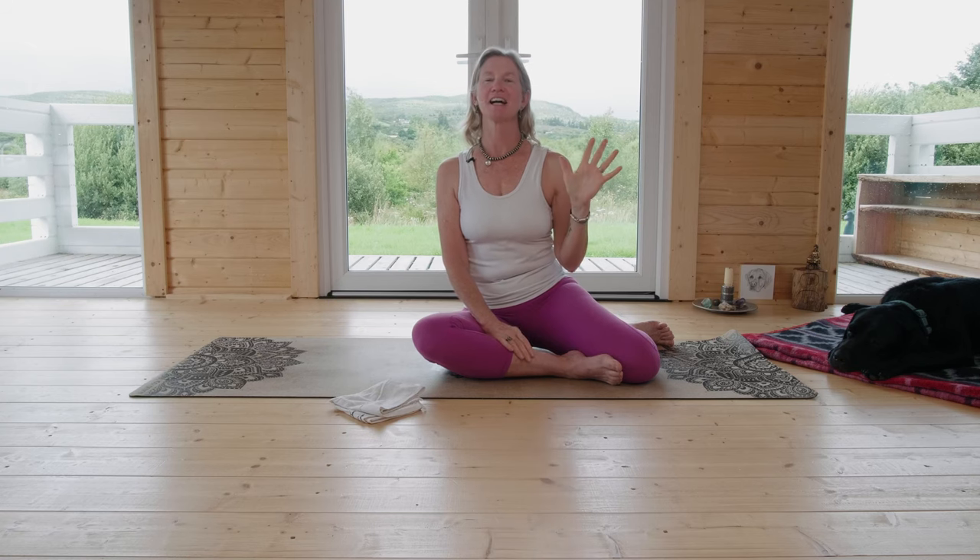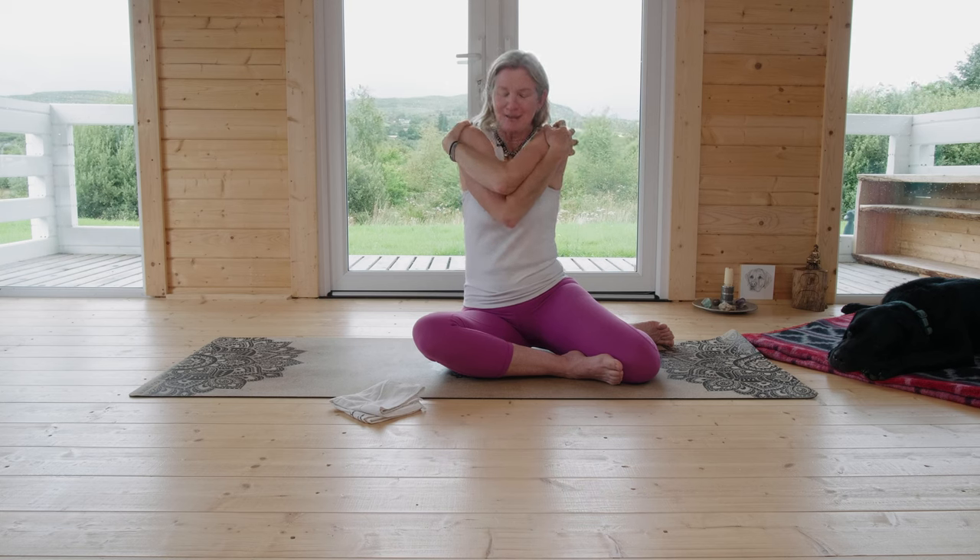Welcome, YouTube Somatic Yoga fans. Today's title is Somatic Yoga for Sensuous Shoulders and Awesome Arms. Give yourself a hug — really, start with that. Give yourself a hug.